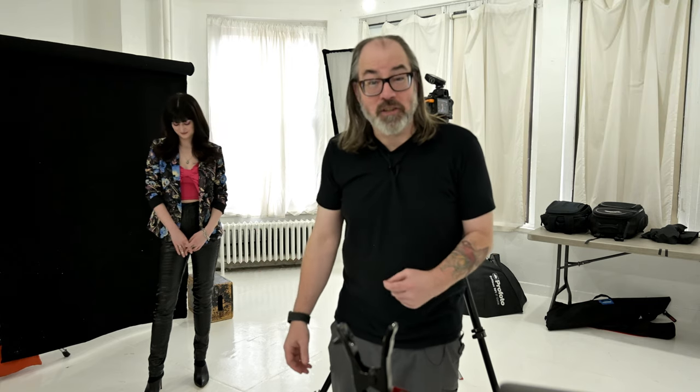Hey there, welcome to my studio here in New York City. I'm Daniel Norton, here with Cadence. This is gonna be a short video talking about butterfly lighting. I did a video a while back where I talked about the different styles or positions of light, and I got lots of questions about wanting more detail and more information, so that's what this series is gonna be.